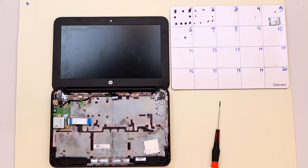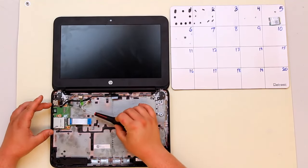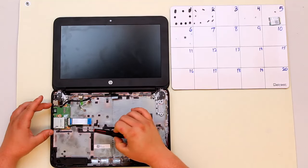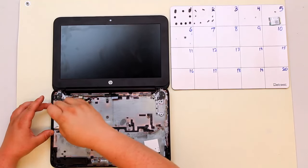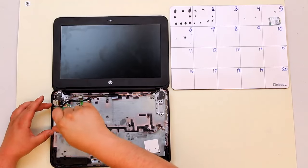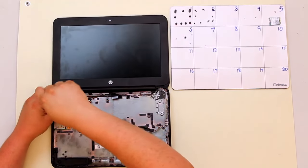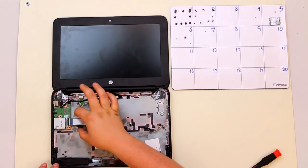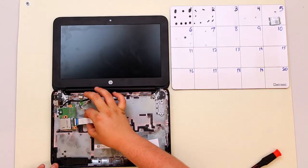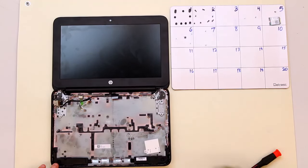Once your motherboard has been removed, it's time to take out the card reader. There are two screws holding in the card reader, both indicated by white triangles — go ahead and take those screws out. Then grasp both sides of the board and pull towards the center of the computer, and your card reader lifts out.